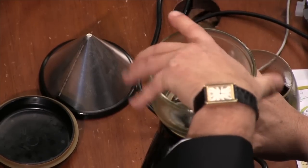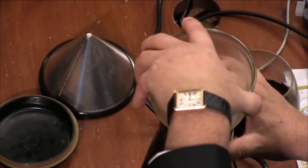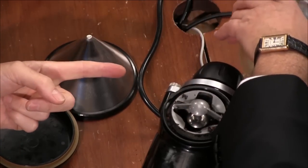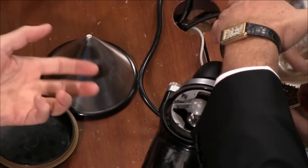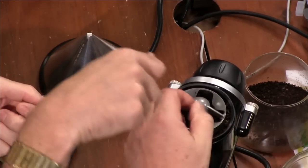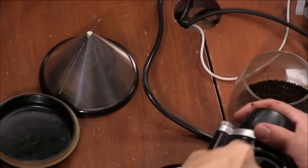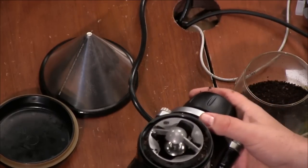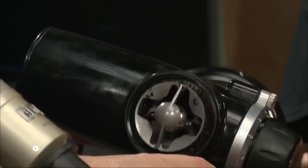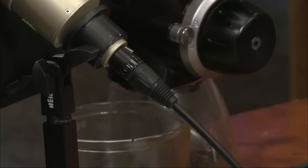This is a KitchenAid burr grinder. It's not actually what I use — Coffee Geek told me to get a Baratza, which I did, and it's much more expensive. The reason I use this one here is that I never use the reservoir. I take the beans out of vacuum storage and put exactly the number of beans I want to brew. See how they're all stuck around there — they're wonderfully greasy. Look at that oil! That's the Godfather's Roar right there — oily, oily.